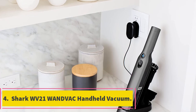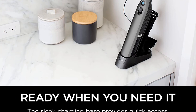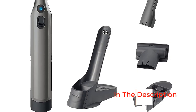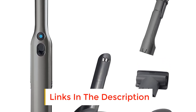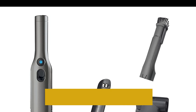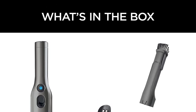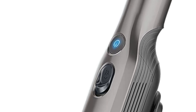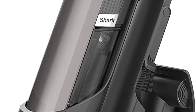Number four: Shark WV21 Wand Vac Handheld Vacuum. If you have a pet at home, there will be certain areas that will require more attention than just regular cleaning. The spots that your pet visits require to be cleaned with a pet hair vacuum cleaner which will remove all hair, dust, and debris brought about by your pet. This is where the Shark WV21 Wand Vac Handheld Vacuum comes in, falling into a relatively affordable price range among corded handheld vacuums.